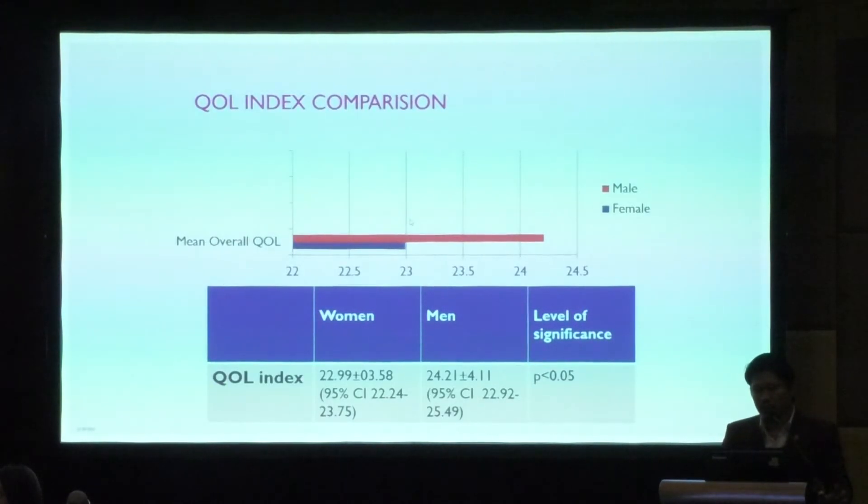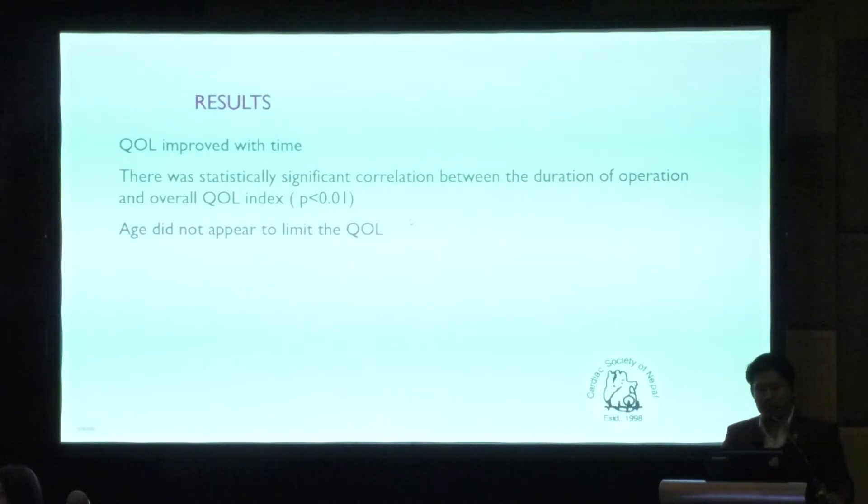Women had significantly lower mean overall quality of life index compared to males. Quality of life improved with time, and there was a statistically significant correlation between duration after operation and overall quality of life index. Age did not appear to limit quality of life.